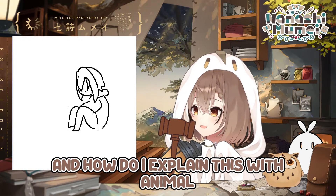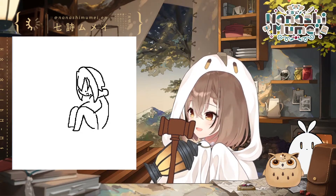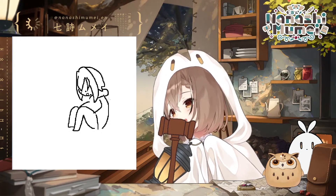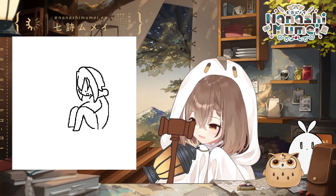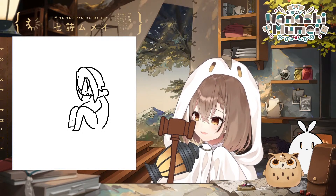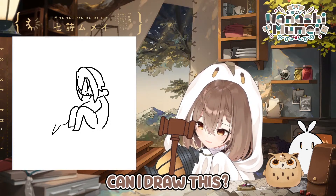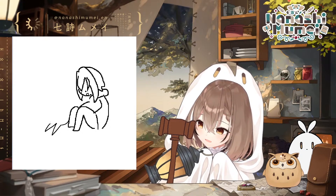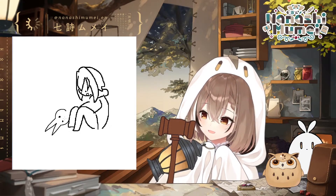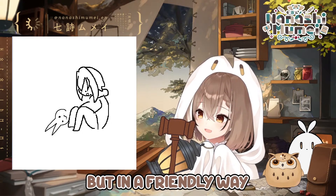How do I explain this — Animal looks sad? No, she's happy. Okay, here's Animal. Here's Animal's face and she's kind of baring her teeth a little bit, but in a friendly way.